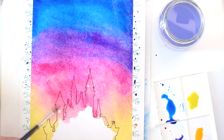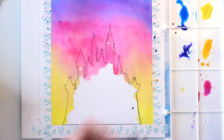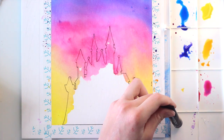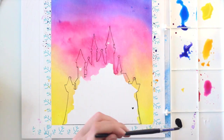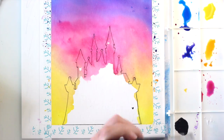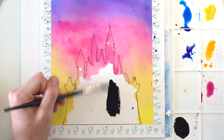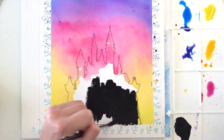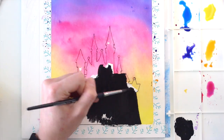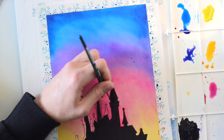When you're happy with the gradient, let the paint dry completely. We want the castle to be pitch black, so now we're changing the medium from watercolor to gouache. The main difference between these two is that watercolor is translucent while gouache is opaque, so you don't need as much gouache compared to watercolor pigment to get a really dark black. Just mix some gouache with a drop of water to make it easier and paint the castle.